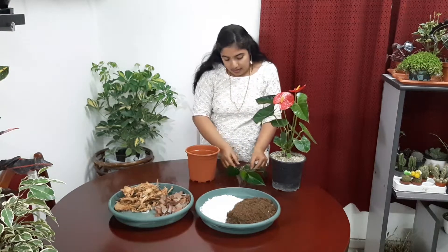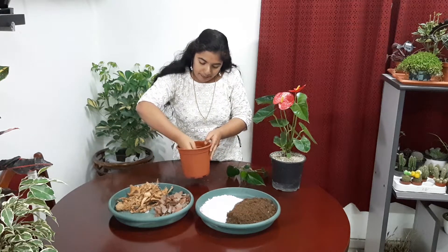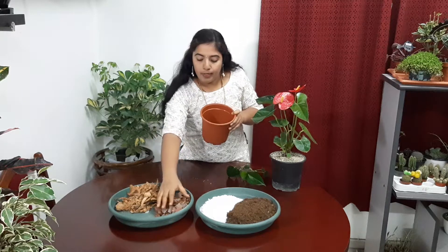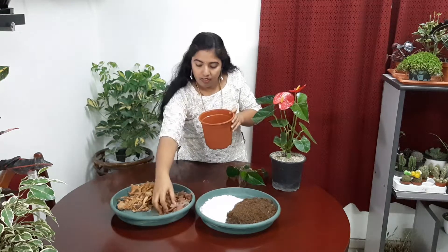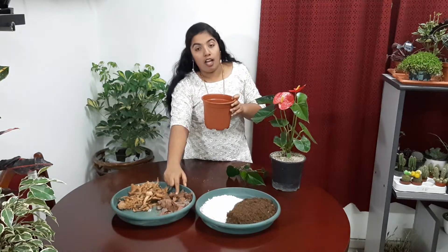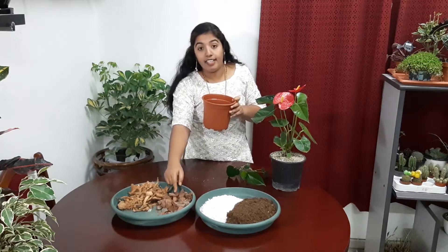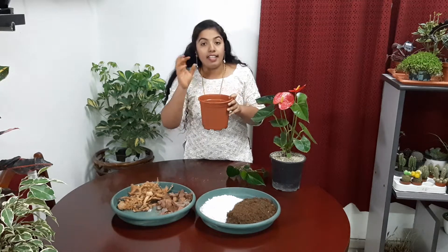First I fill up with coconut husk chips, just threading them inside. Next I am putting clay pot pieces. We have to take equal amounts of each. Instead of clay pot pieces, we can use firebox pieces, brick pieces, or charcoal pieces. It helps for good air circulation inside the pot, for well draining, as well as it holds some water.